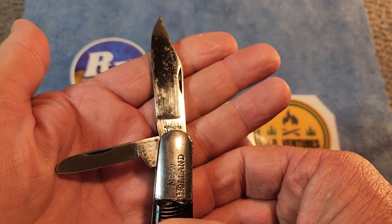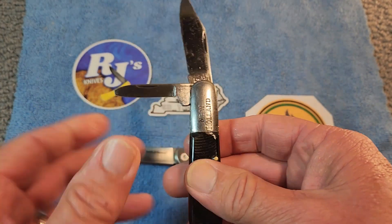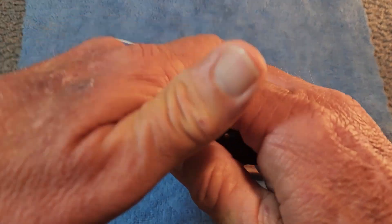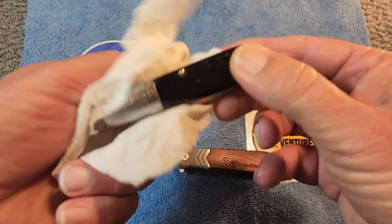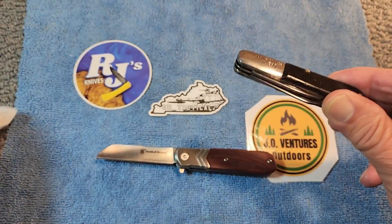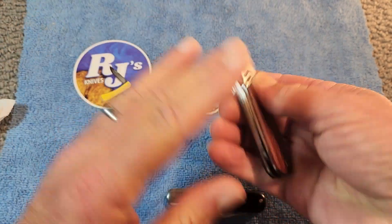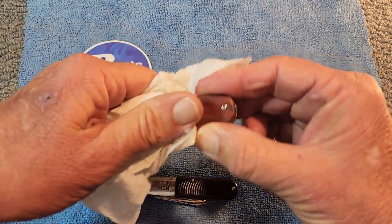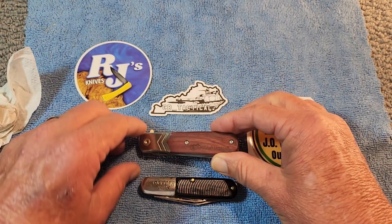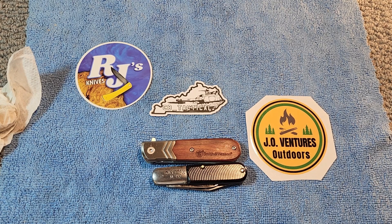Here's an old traditional style — a Cutmaster Barlow. This is kind of what we think of as Barlow knives: this pattern, this style, this style of bolsters. We'll just put them side by side. You can see the Executive Barlow is just a little bit longer and bigger than what we think of as a traditional Barlow.